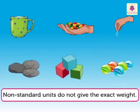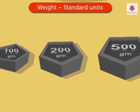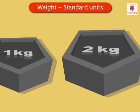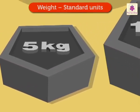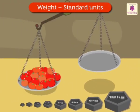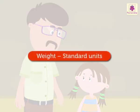We are already aware of the need of a standard unit to measure weight. Gram and kilogram are standard units used to measure weight. Let us learn about the standard units of weight with Rosie and Uncle Sam.